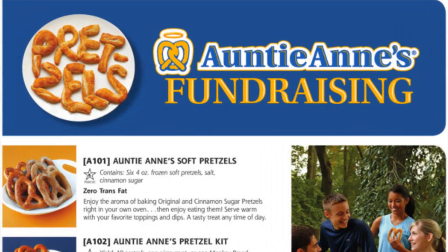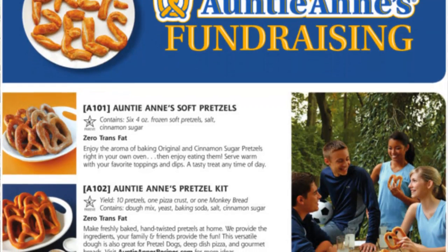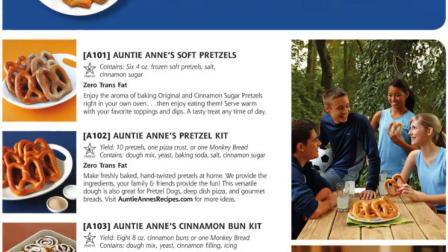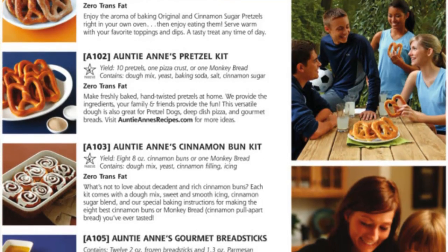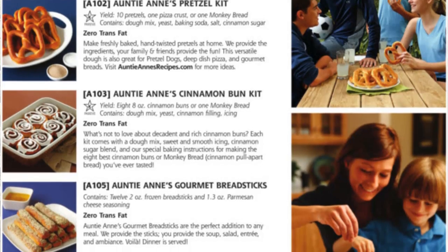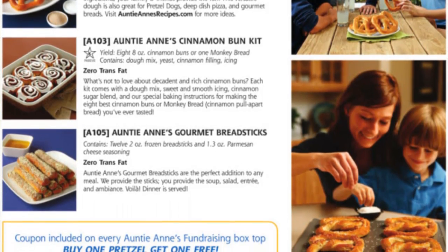We have the Auntie Anne's soft pretzels — frozen, ready to bake or microwave and eat right away. We have the Auntie Anne's pretzel kit, where mom and the kids or dad can get in the fun and actually make the pretzels and then bake them. We have the cinnamon bun kit which works the same way. And lastly we have the Auntie Anne's gourmet breadsticks with seasoning.